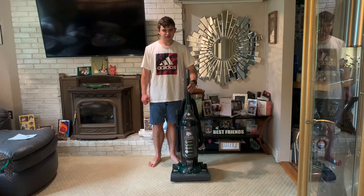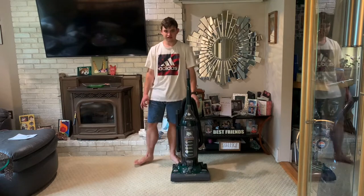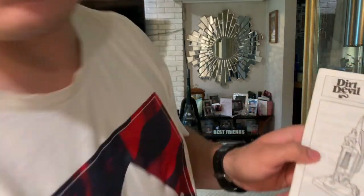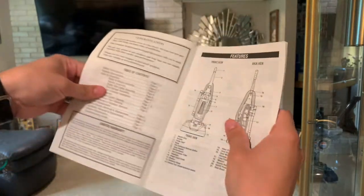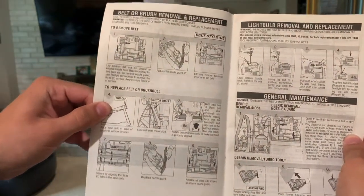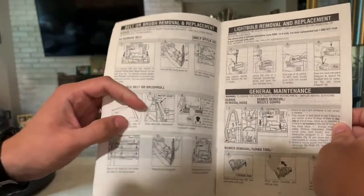I only paid five bucks for it, and it came with all of its attachments: turbo brush, crevice tool, extension wand, dusting brush, and I even got the manual with it too. The manual covers general maintenance and even tells you how to change the belt and how to maintain it, which is not something you see in a lot of modern manuals.